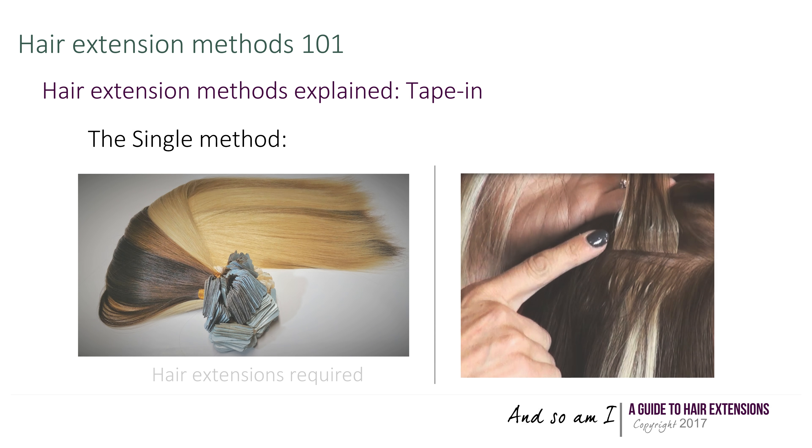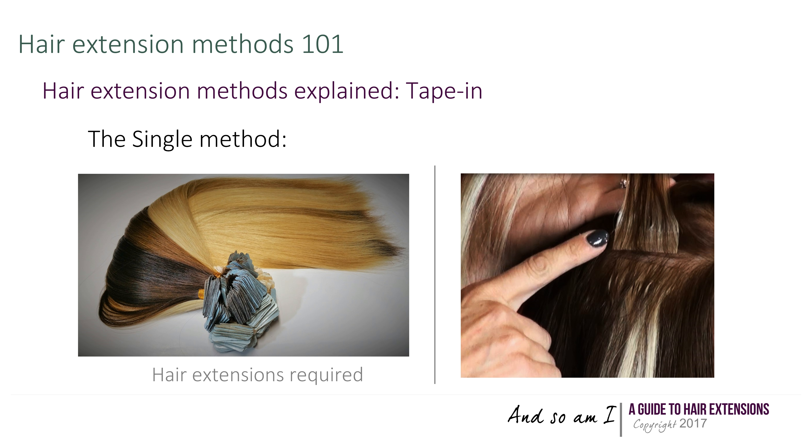When it comes to the single method, the difference with the sandwich technique is that a single tape is placed either on top or under strands of your hair.